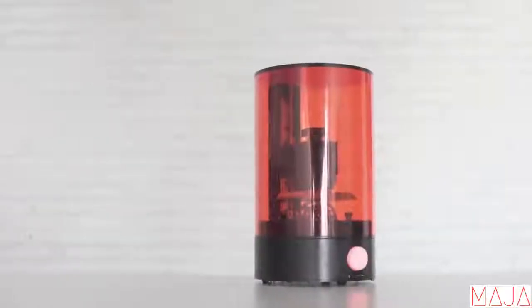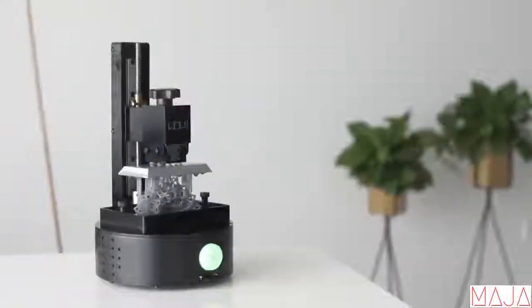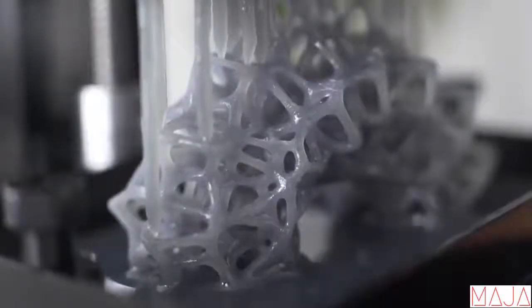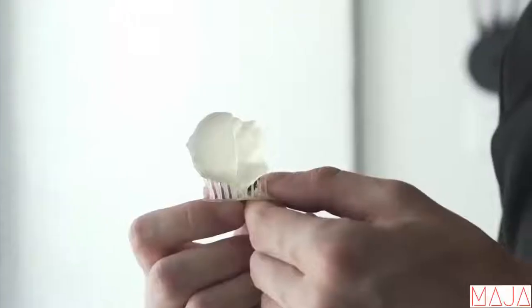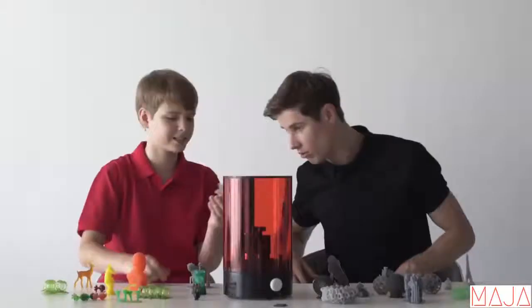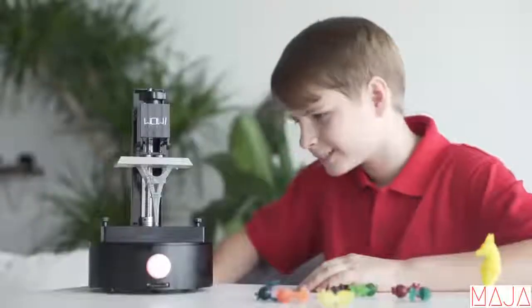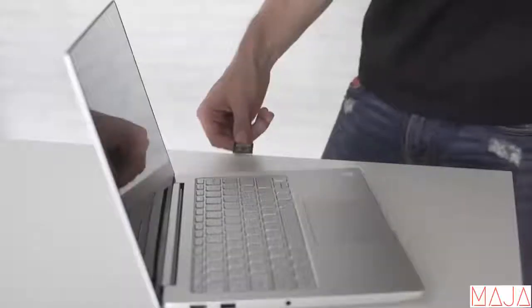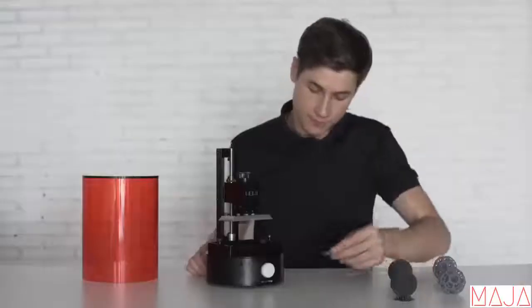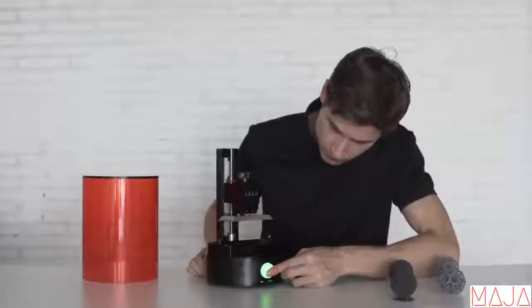3D printers are either expensive or don't match the quality standards to make the true beauty of your design real. Now there is a solution — introducing SparkMaker, an affordable desktop SLA 3D printer for everyone. SparkMaker is designed as a plug and play standalone printer. Start printing is super easy: just download the design file from your computer to an SD card, insert it into SparkMaker with resin filled, press the button and you are all set.